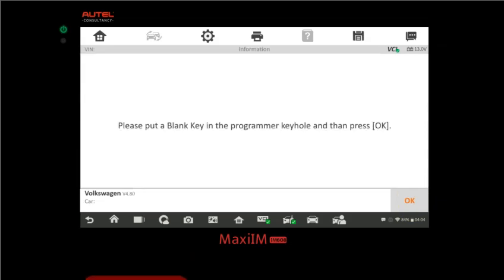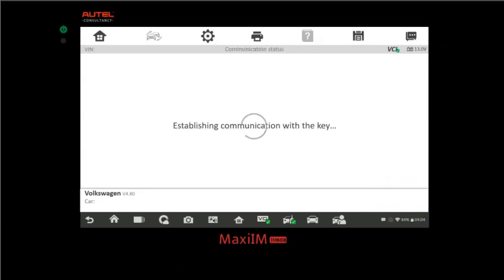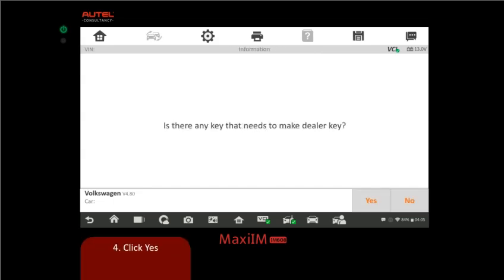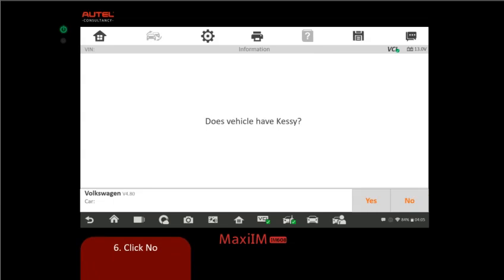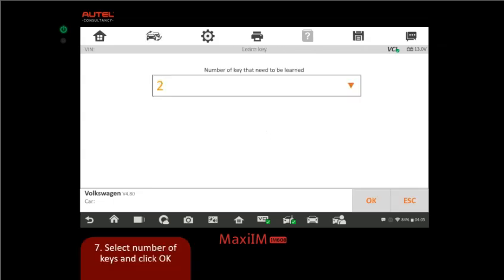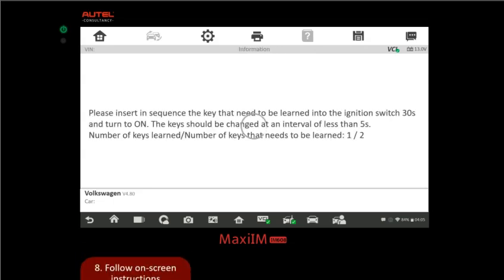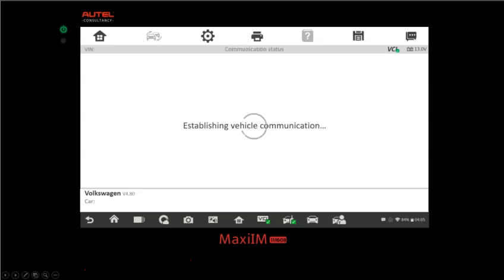From there, click OK. It tells us to put a blank key into the XP400 keyhole and press OK. It asks if any key needs to be made a dealer key — click Yes. Since our keys are pre-coded, it will do the learn key process. Turn the ignition switch to on. This vehicle does not have a keyless go system. We select two keys to be learned. The auto will detect each key — once both are done it shows two out of two and moves to the next screen.